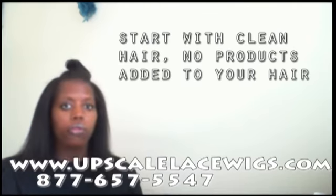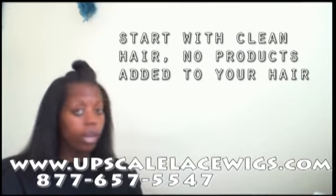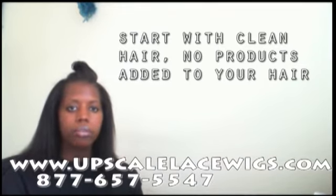The first step is to start with fresh washed hair that's been deep conditioned and blow dried with no product added to it. It's very important that you don't add any product to your hair when you blow dry it, because now we're going to add the protective barrier on your hair for the application of the unit.